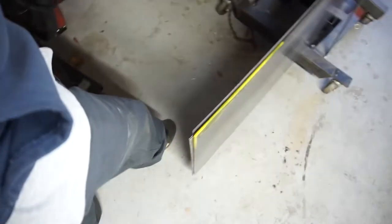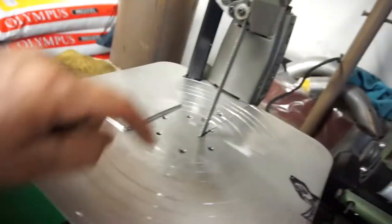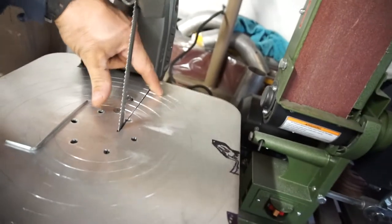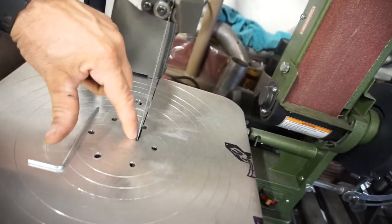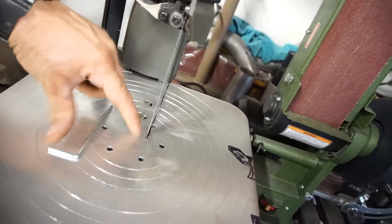This little drywall mud thing was 12 bucks — thought it was pretty cool but it's too weak. Instead of running it like this, I think I want to run it kind of like this so that it's supported. That's another video — I'll do a new video for that when I make it, but for now I'll use it to cut the rod.